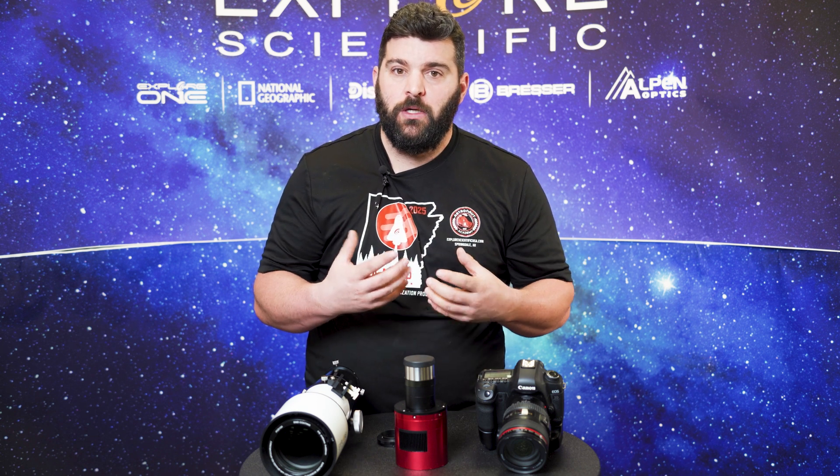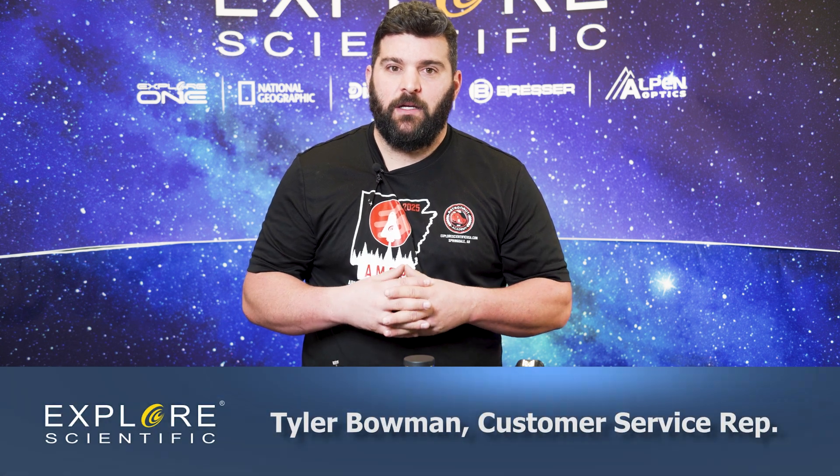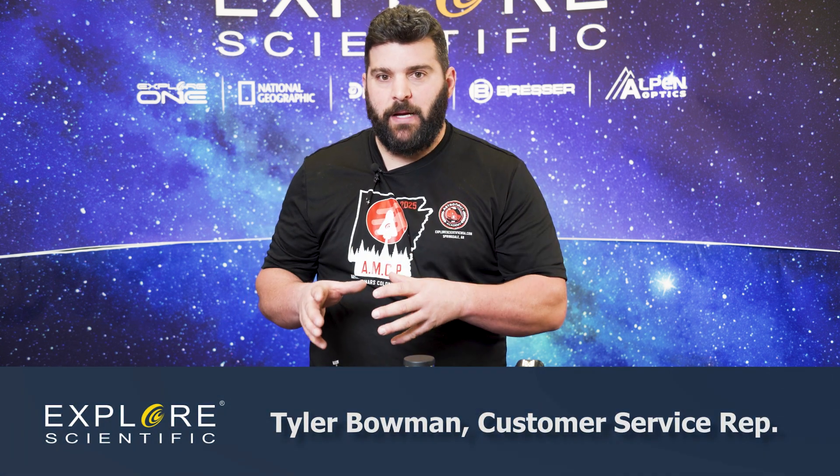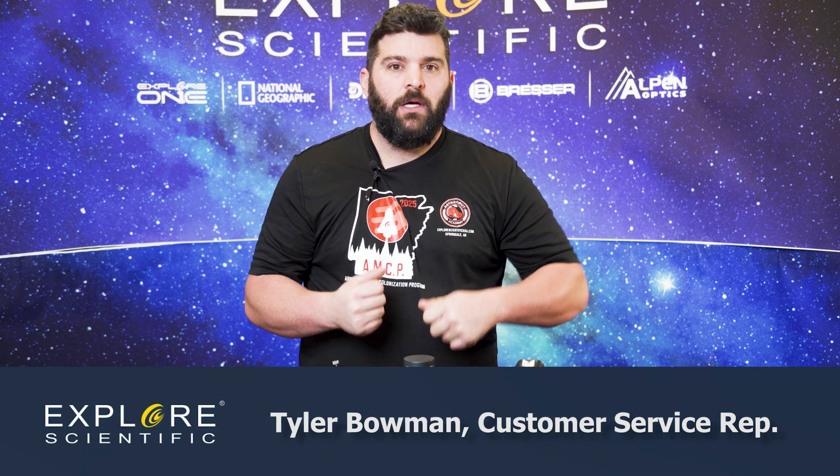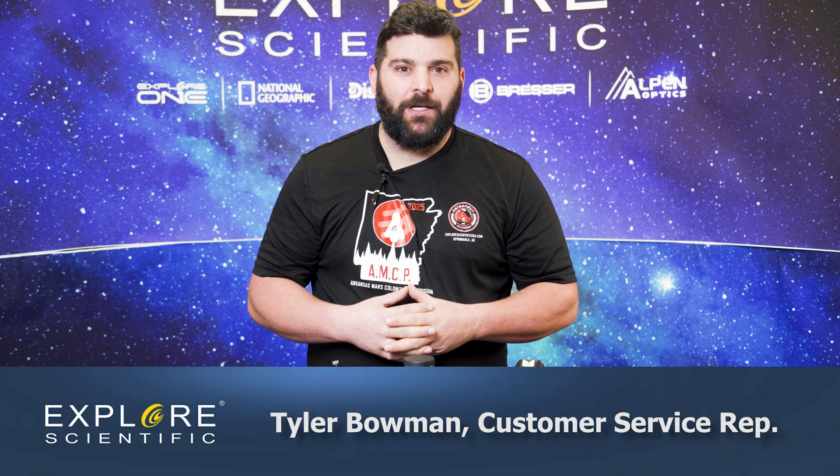My name is Tyler with Explore Scientific. I hope this covers some of the basic steps you need to get going in the astrophotography realm. I hope you have clear skies and keep looking up.